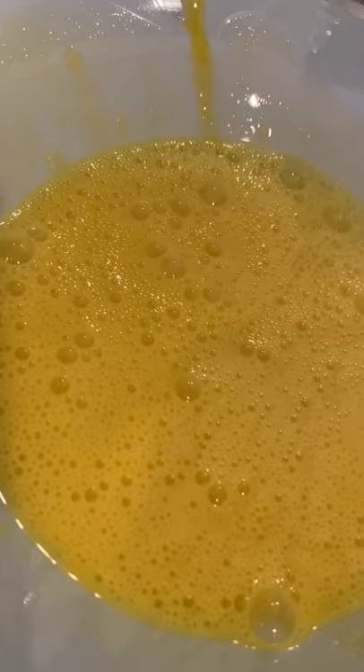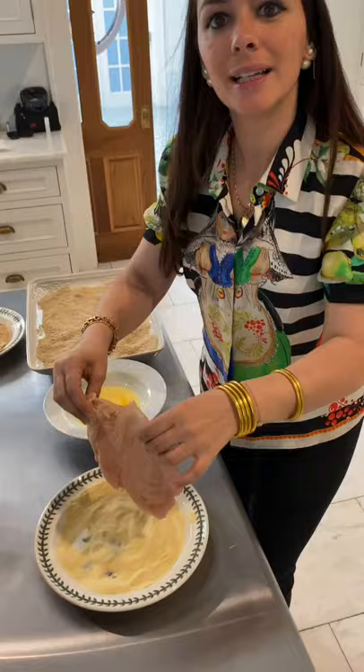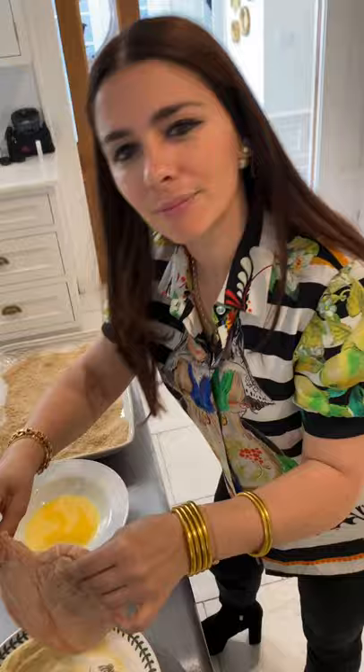We're gonna butterfly this little chicken. We're gonna slap that chicken. It's to look like this, guys. Semolina flour, your egg, and your breadcrumbs.